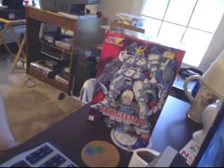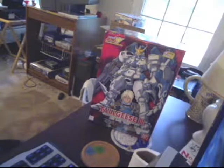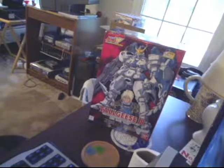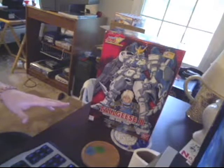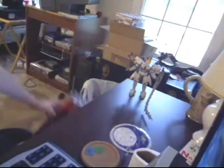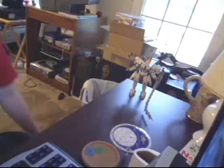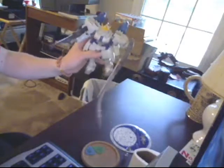Hey there, this is I.M.C., or Iota Manchan, I.M.C. for short. Some of you who follow my channel may remember I said I would build this Tallgeese Gundam set. I've actually had this finished for a couple months now and just never got around to doing the video for the model. So let's go ahead and have a quick look at it.